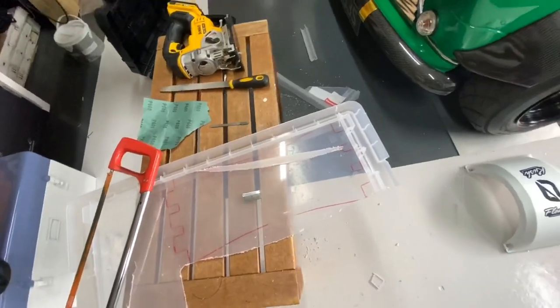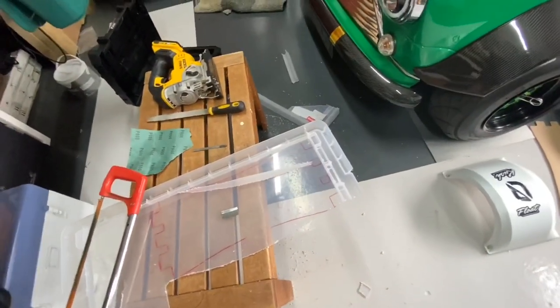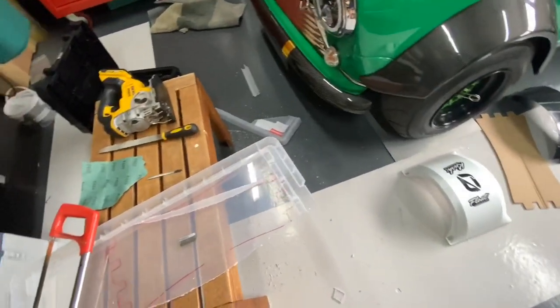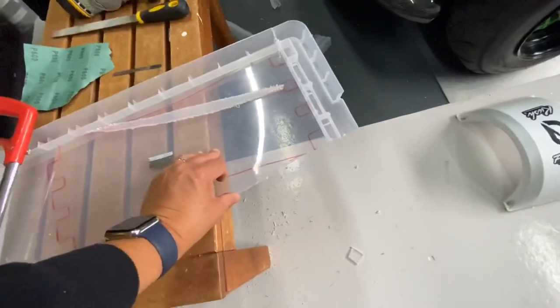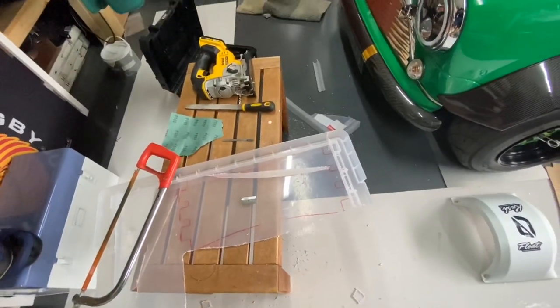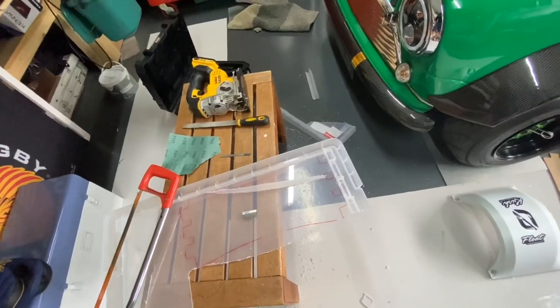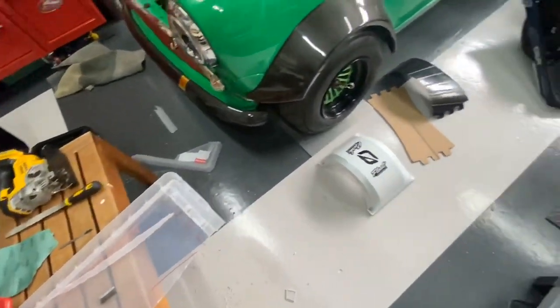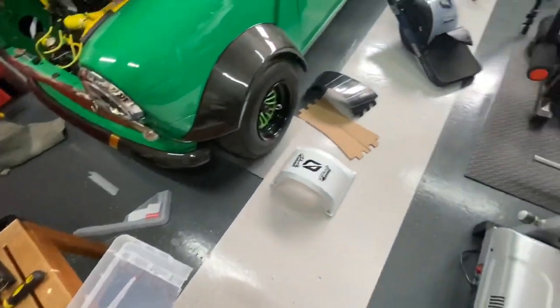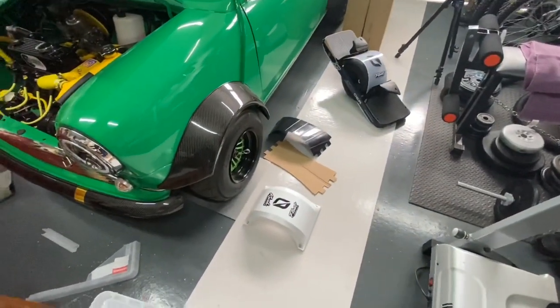Pop down to your local hardware store - be it Harbor Freight or B&Q depending where you are in the world - and give it a try. Get the lids and make sure they are three millimeters thick, that's what I would say. Any thicker and you'll struggle to bend it. Make sure you get something that doesn't shatter or break - very pliable plastic. If anybody does know what plastic that is, please do let me know.